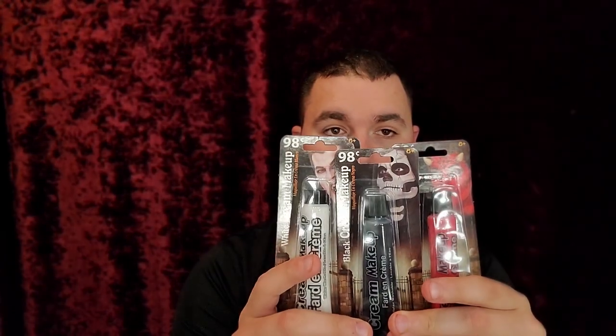Welcome back to the channel. Today I'm going to be doing my clown makeup because tomorrow is Halloween — or today if you're watching the video on that day. I talked to you guys last time that I was going to use dollar brand makeup. It's an easy way to do makeup on a budget, and I want to show you guys what you can do on the fly.